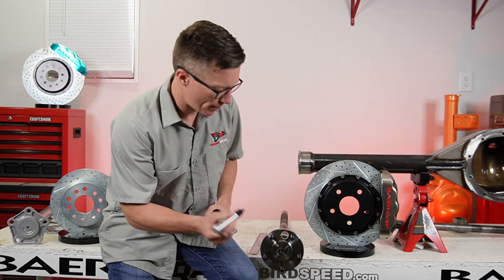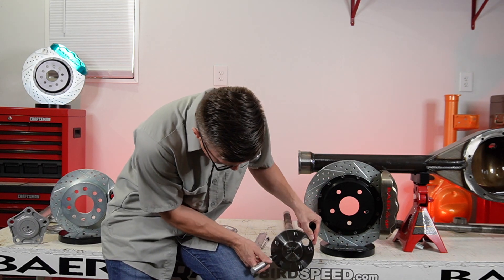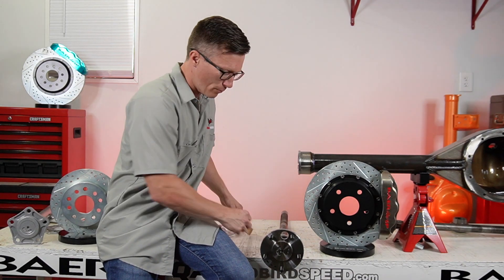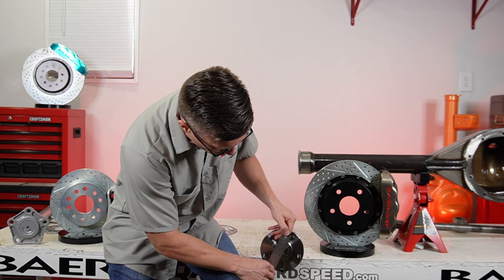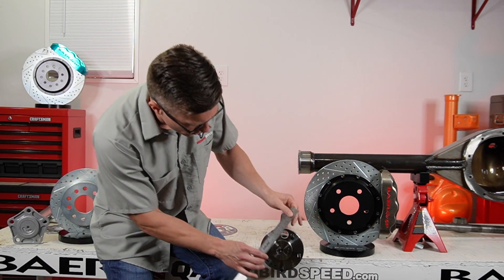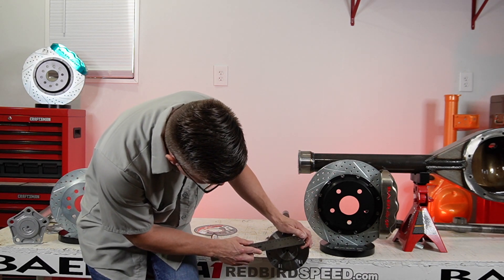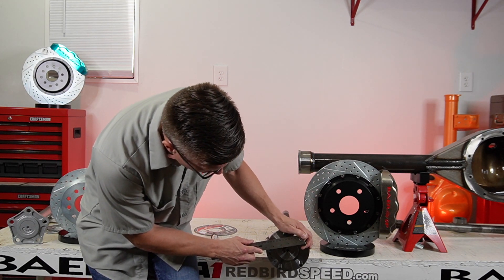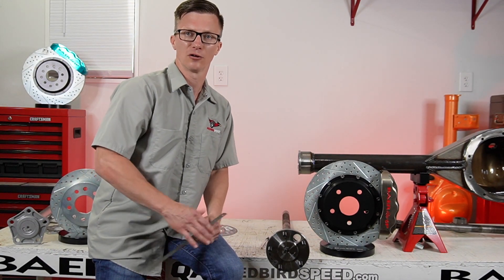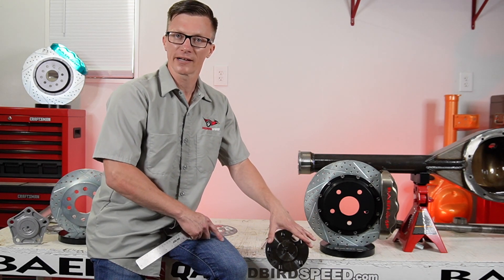So when you're measuring a bolt pattern, essentially there is an imaginary line going around here, so you're measuring this line here. When you're measuring a five lug bolt pattern, technically you're going from center to center — that's where it gets messed up — because when you're measuring a five lug bolt pattern you go from center of stud one to center of stud three and add a quarter of an inch. So this is actually a four and three quarter Chevy car bolt pattern.